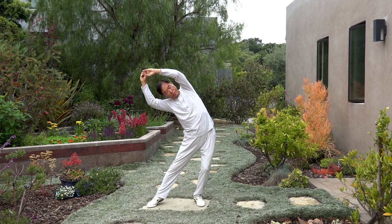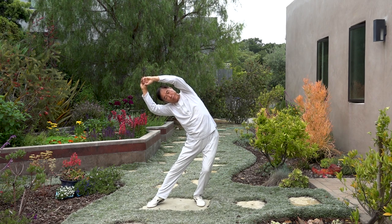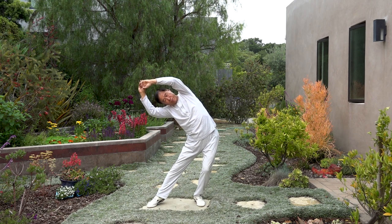Side — so hips to one side, body tilt to the other side. And then slowly stop, chin up.